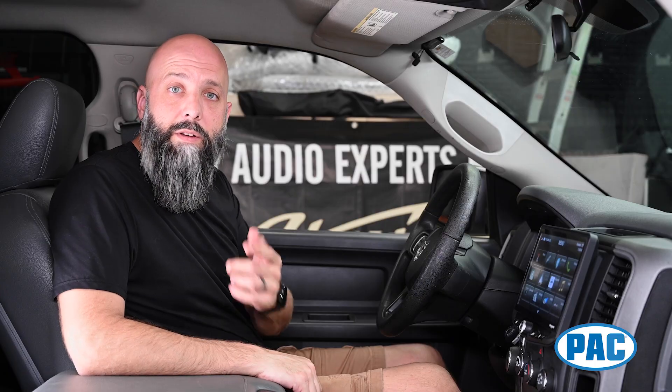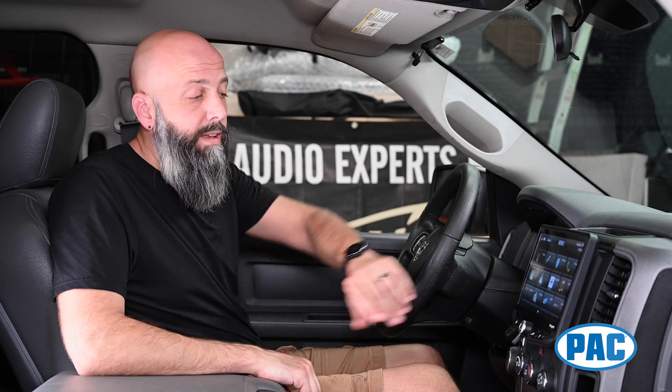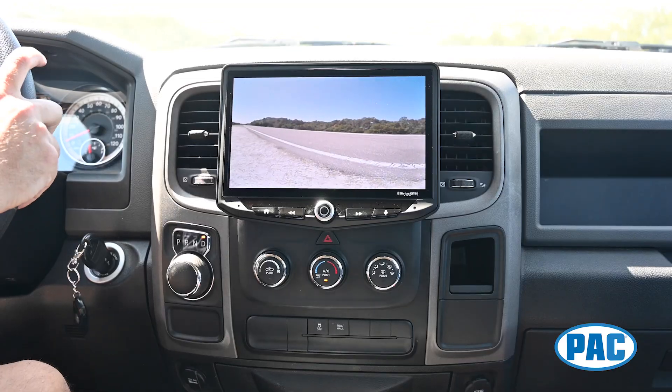Our kit is designed to retain your factory reverse camera and cargo camera if your RAM is equipped with either or both of those. In addition to that, the Heighten has four total camera inputs, so it can retain your factory cameras and allow you to add blind spot cameras and front cameras.